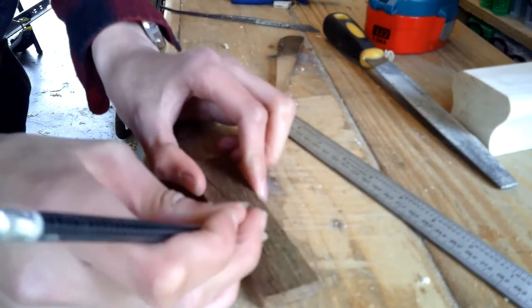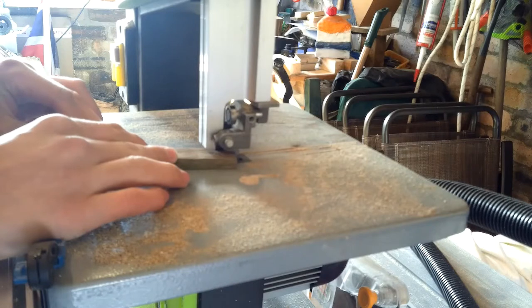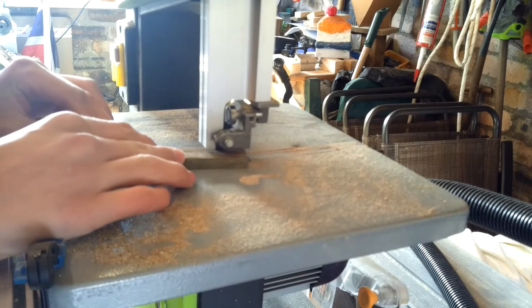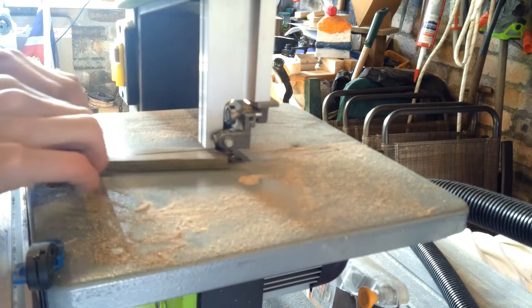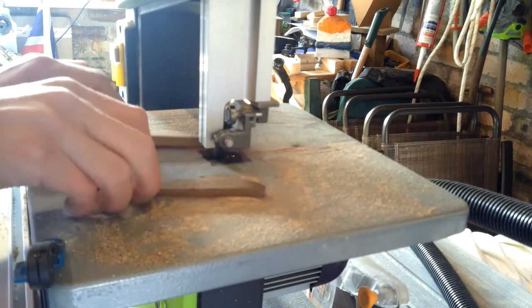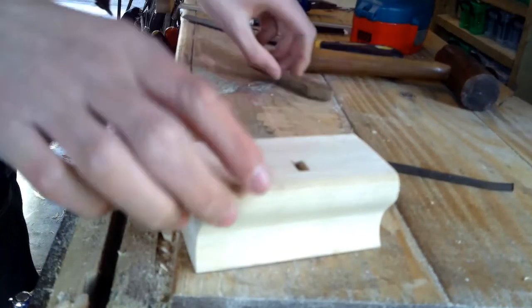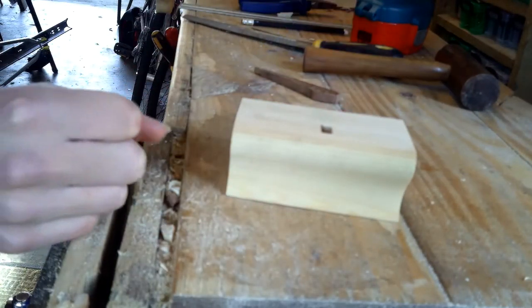I'm just roughly laying out the shape that I want, and then I'm going to use my new tool which I'm very excited about — this bandsaw — to cut out the shape of the wedge. Now time to assemble the plane.